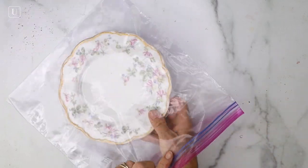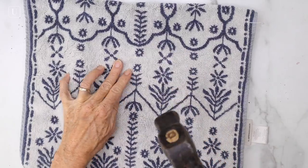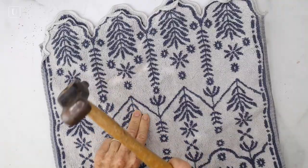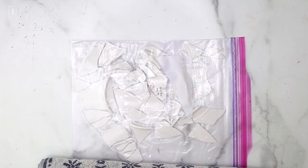Today's project we're going to use a vintage plate. I got this at a thrift store and then we're going to put it in a Ziploc bag and put a cloth or a towel over top of it and we're going to hit it gently with a hammer. You want something that has a floral pattern or something that you really like, and then check it and see how it's broken.